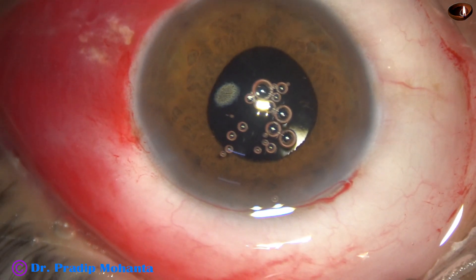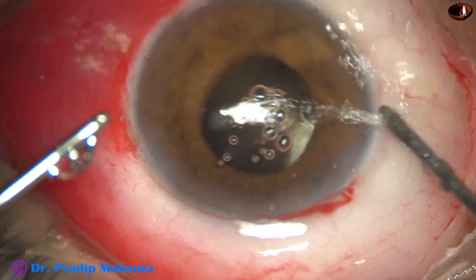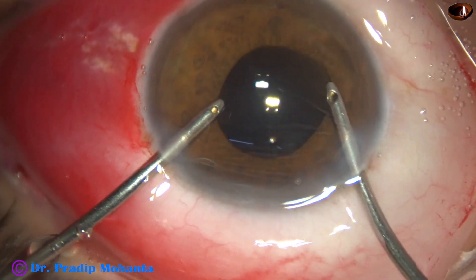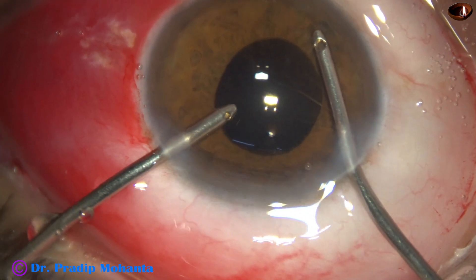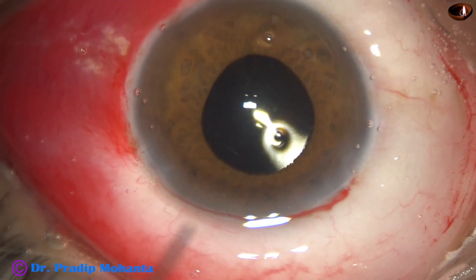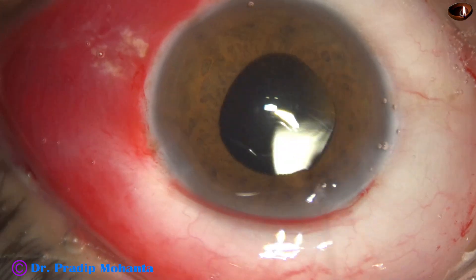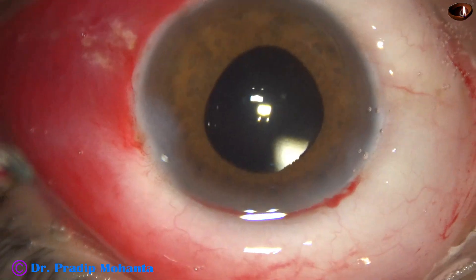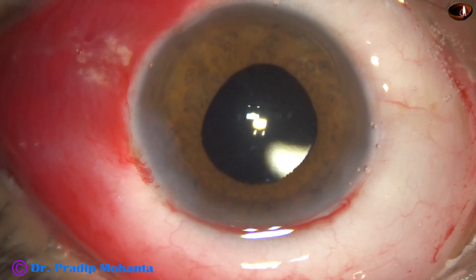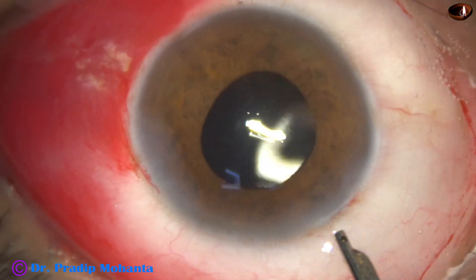Take the bimanual irrigation aspiration to remove the visco from the anterior chamber completely. Then a bit of moxifloxacin is injected. The side port is closed by hydrating the corneal stroma, and finally a lavage is done.